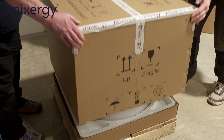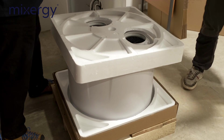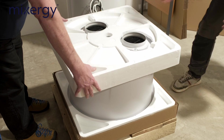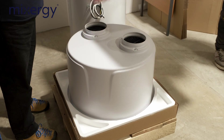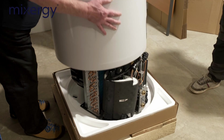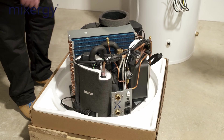We're just taking the top cover off the box — my colleague Isaac is removing that. We've got some polystyrene packing just to support it, and then we've got the top cover. We're just going to lift the top cover off and reveal the head unit.